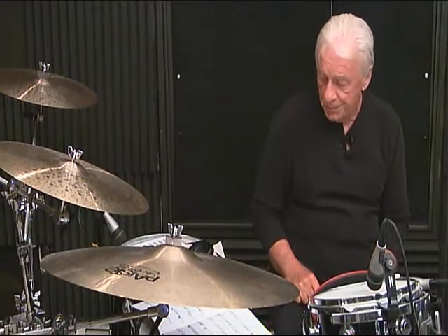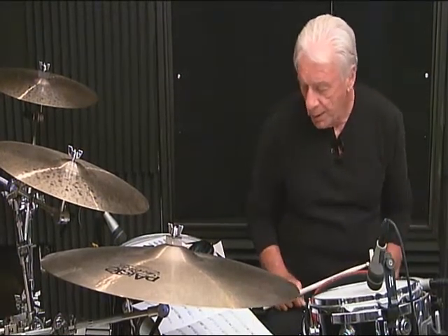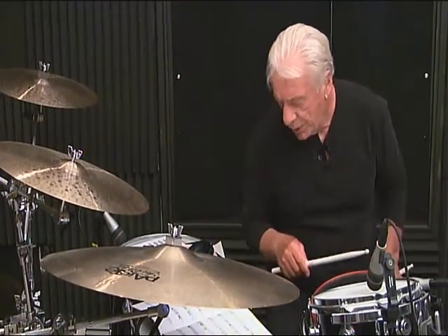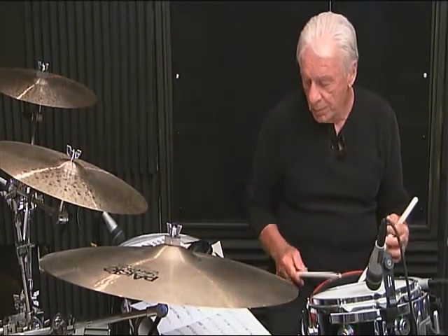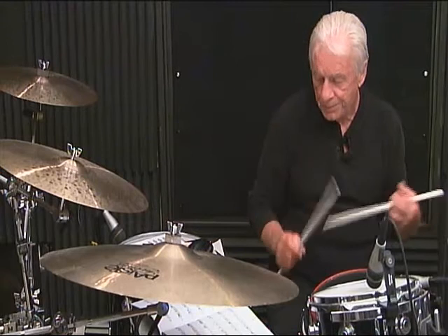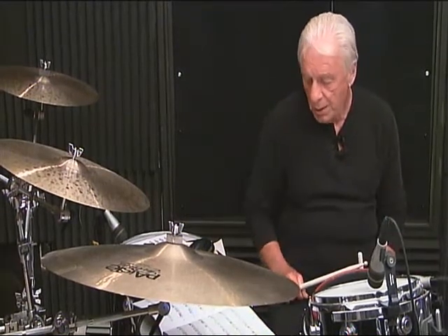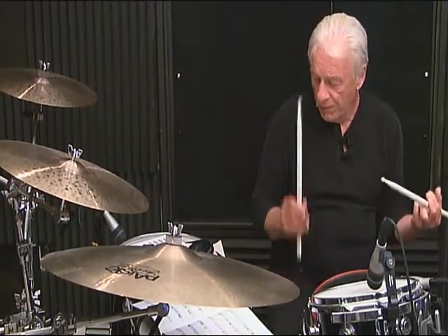Line 6, measure number 1, breakdown — I can't see that clearly. Let me correct: 1, 2, 3 and, then 4 and 5 and 6 and. Line 6, measure number 1, complete: 1, 2, 3 and 4 and 5 and 6 and. Line 6, measure number 2, breakdown: 1 and 2 and 3, then 4, 5, 6.